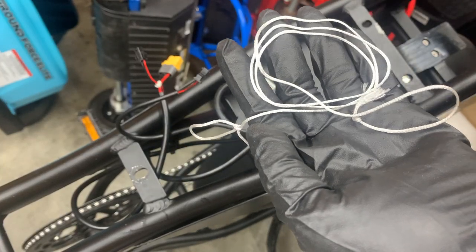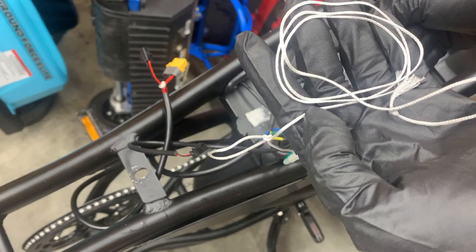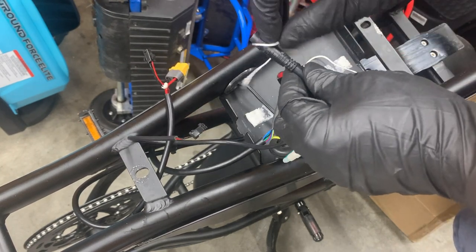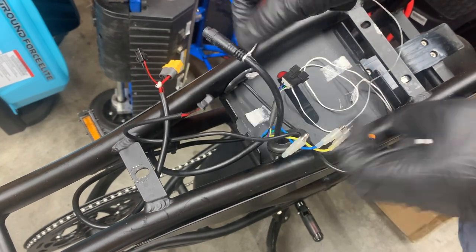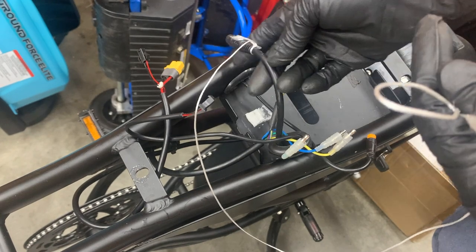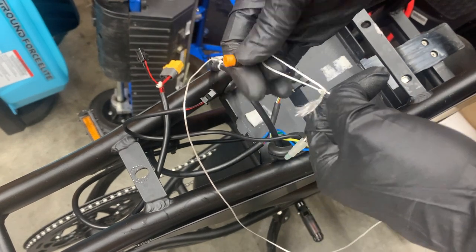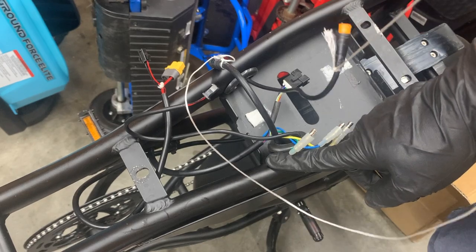In your new kit you'll find this string that I've included. This will help you pull the front wiring out and route the new one back in. Take one of the looped ends and loop it around the connector for the wiring that goes to the front, and tighten it around the connector. For the other end, this will be a safety in case you pull too hard — you don't want the string to go through the frame. I'll loop the other end through the pedal assist connector, so if I do pull too hard by accident, this will catch it.